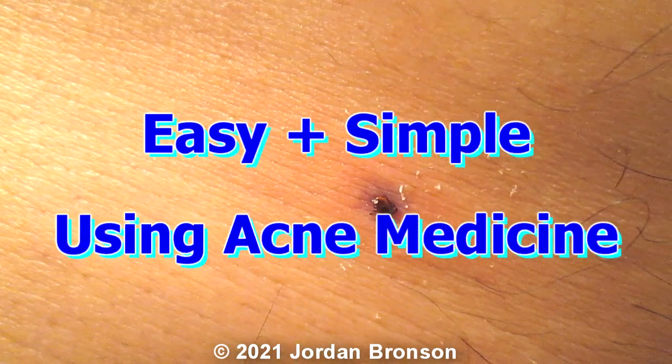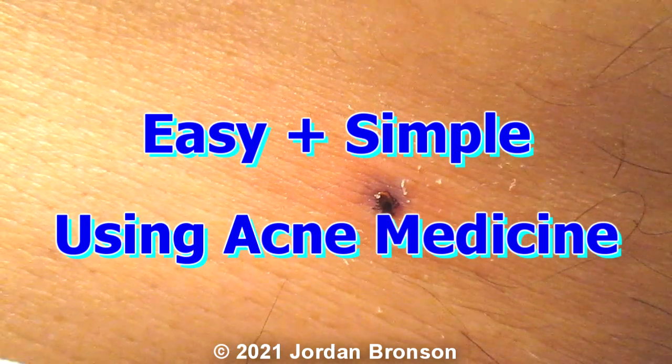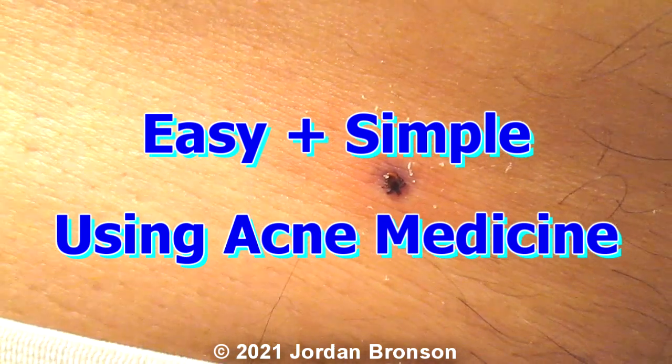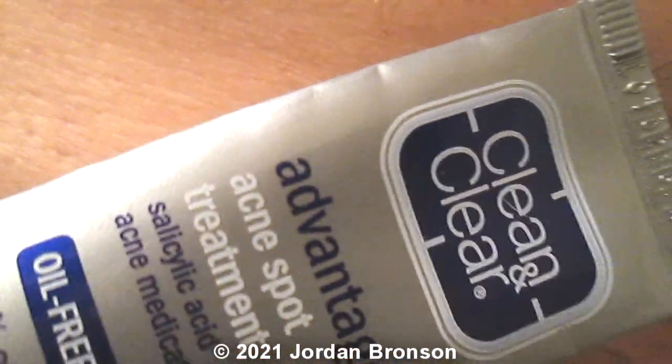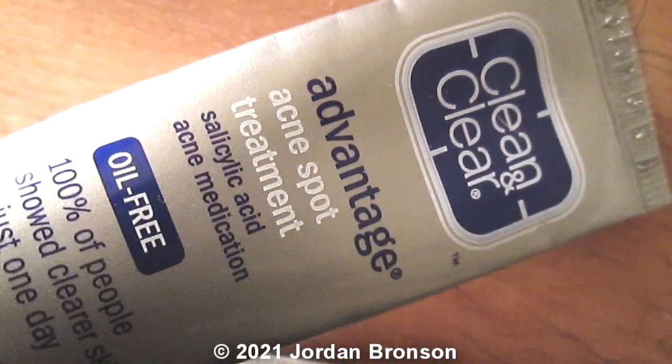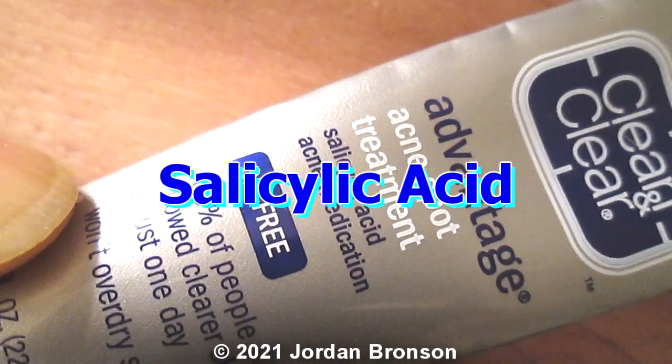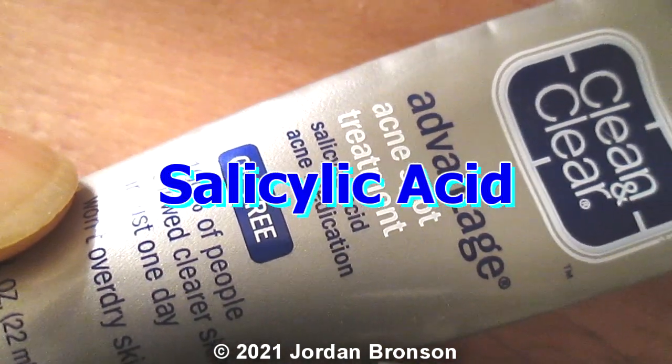Okay so today I'm going to show you how to remove a tick, really easy and simple. All you need is Clean & Clear, and the ingredient we want is salicylic acid.